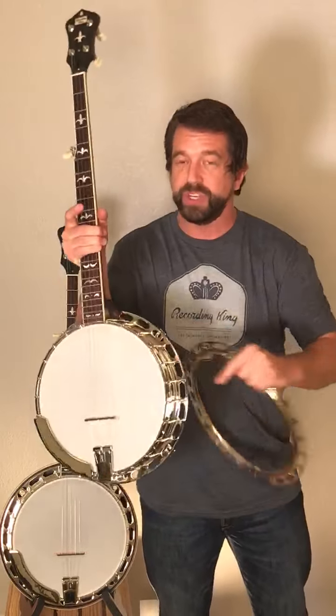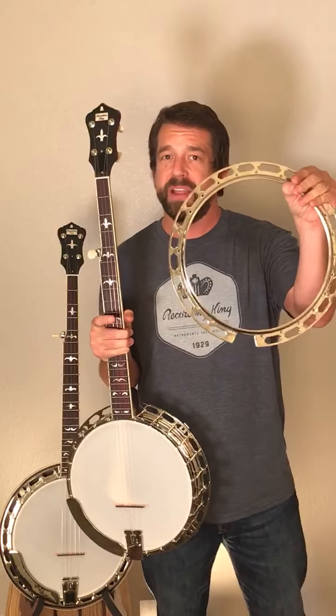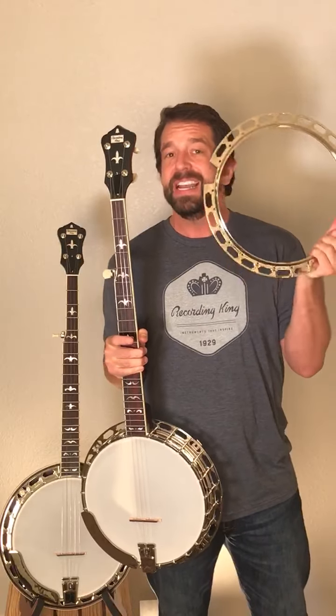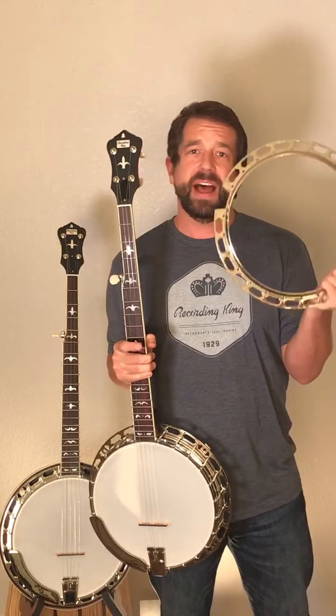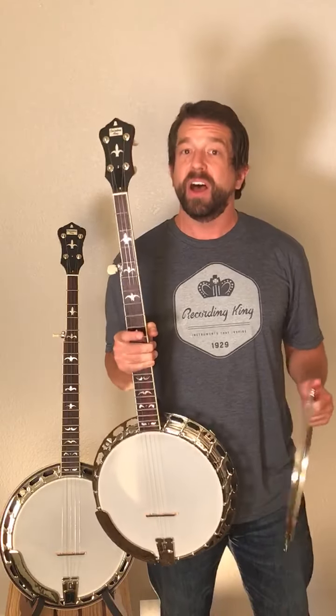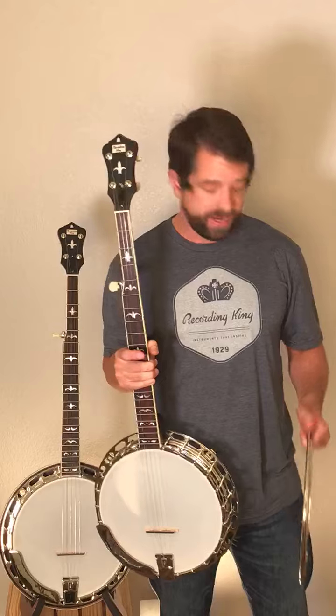The pot metal cast flange, which you can see here — I've got a separate one in my left hand as well — we also make that. This is not an off-the-shelf piece. This is true mastertone style, made of pot metal. It's a great piece that really adds to not only the style but certainly the sound of a true, real deal, correct instrument.